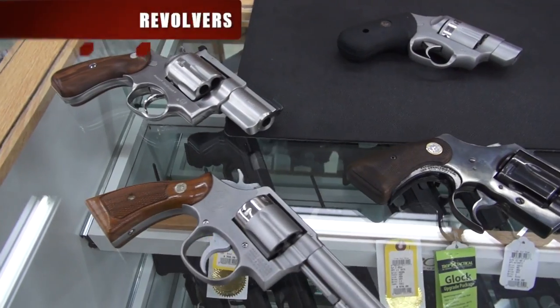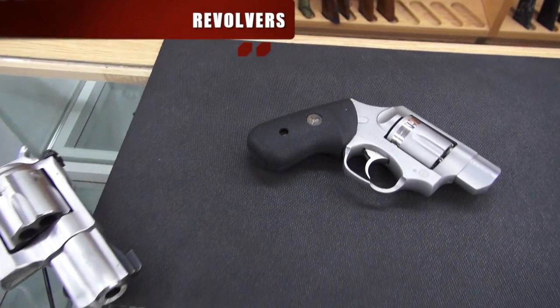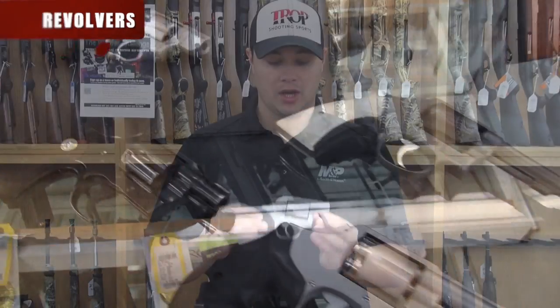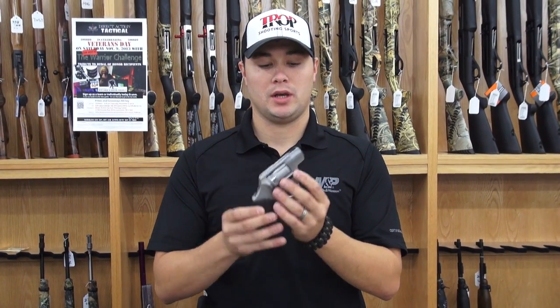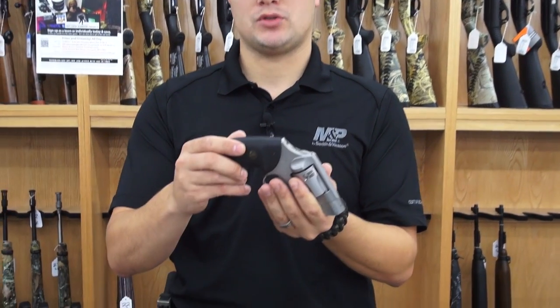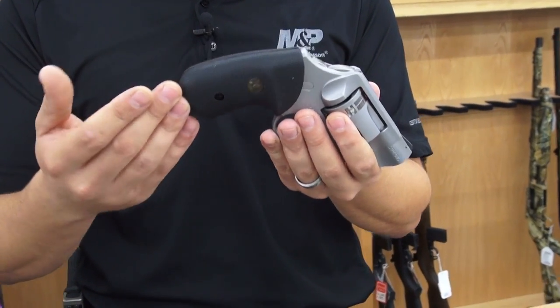Let's start out with the revolvers. Here we have a Ruger SB101. The barrel was chopped down to one inch, the hammer was bobbed, the action was honed, and we installed a fresh pair of Pac-Meyer grips on it.